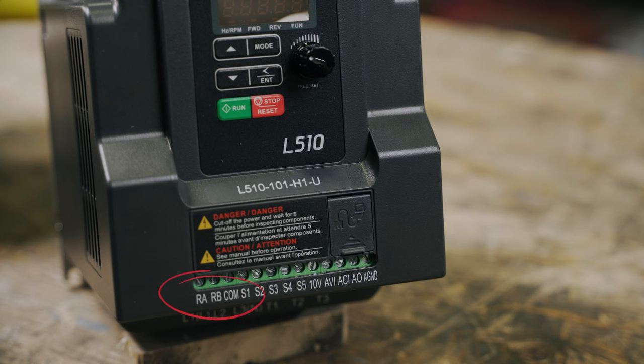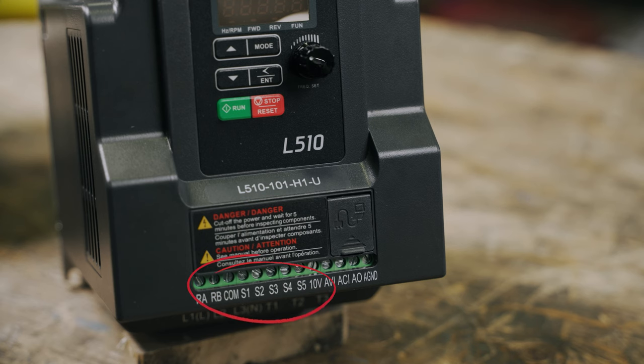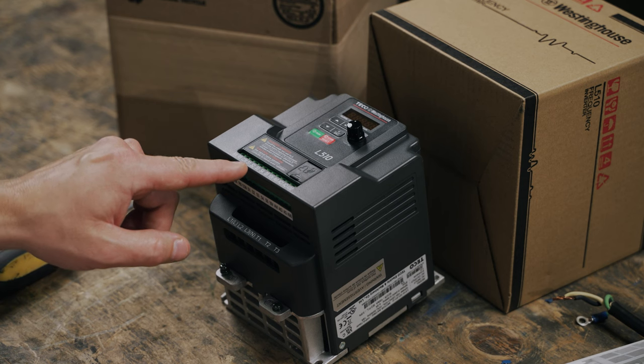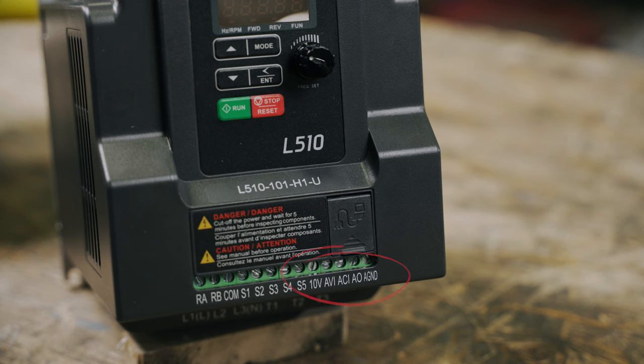Looking at the front terminals, where you'll connect any external controls. RA and RB are relay outputs. These terminals are used to operate another component that operates with the motor — for example, indicator lights or fans. The COM to S5 terminals are for the digital inputs. COM is the common or neutral that completes the circuit. S1 to S5 are the terminals where you'll connect buttons, switches, sensors, etc.